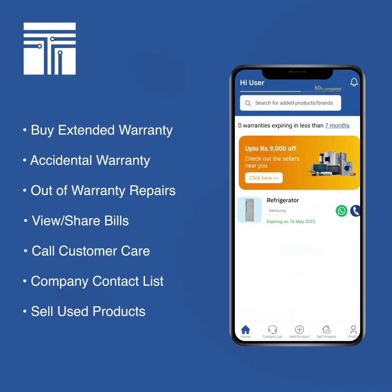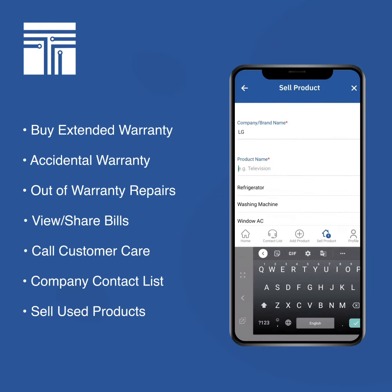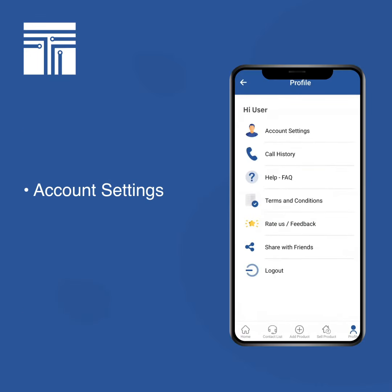If you want to sell an item, you can either go inside a product and click the 'Sell Product' button, or use the 'Sell Product' button at the bottom panel, put in the product you want to sell, and click the 'Sell Now' button.